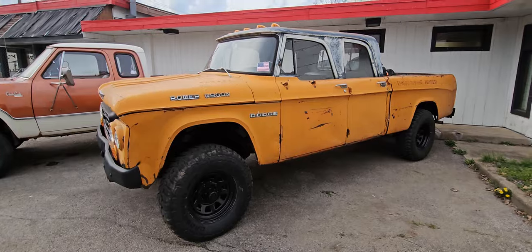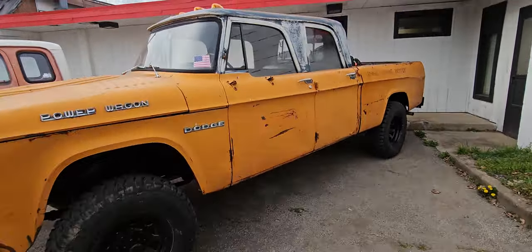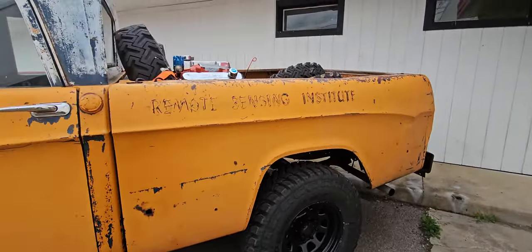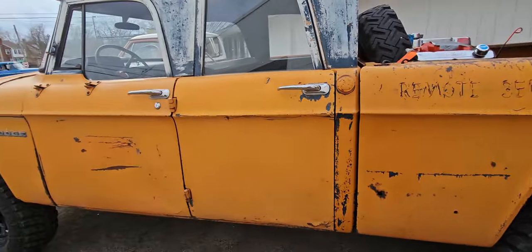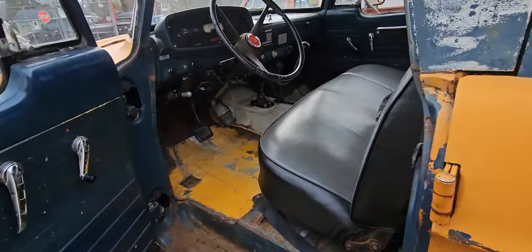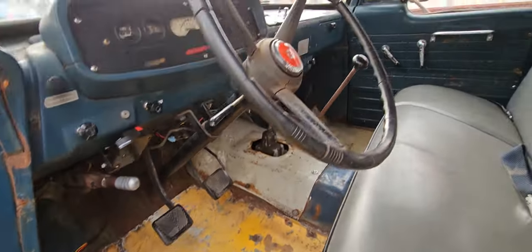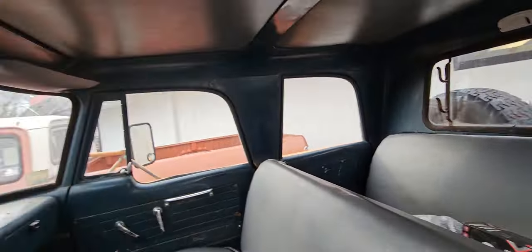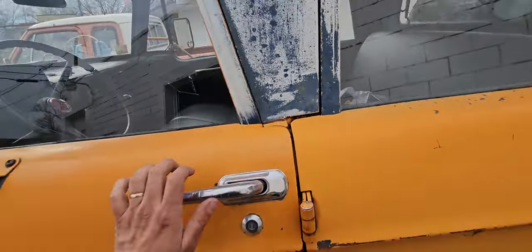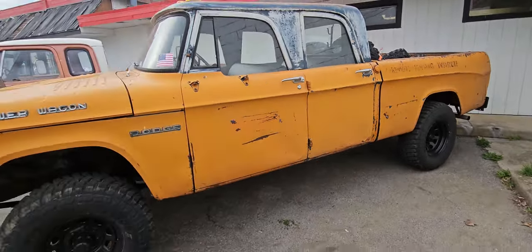First up we got the 1963 W200 Power Wagon Crew Cab. I've been looking for one of these for a long time. They're out there but they're hard to find in running, driving condition where they aren't completely rotted out. This one's pretty solid — she's got the typical rust in the steps, floor's been patched but the seats are nice. She runs and drives and it's got a V8 in it. Most of them are a slant 6 which is fine, but they're geared so low that you can't go above 50 miles an hour.